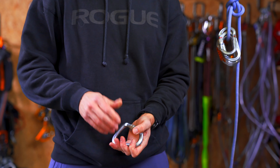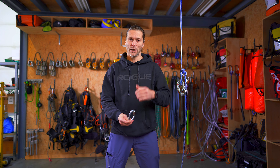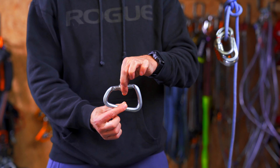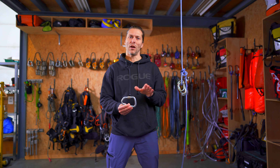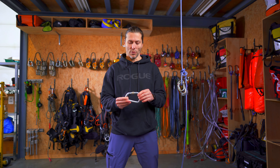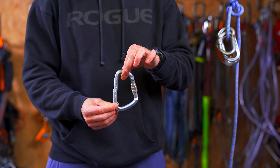Take care that you always load the carabiner along the spine of its axis. This also happens especially with the carabiner attaching your descender to your harness — when moving up and down or changing from ascending to descending, the carabiner can get flipped around and suddenly you're loading it sideways. When cross-loading a carabiner, you decrease its strength by about a third of the minimum breaking strength, so always load it along the spine.